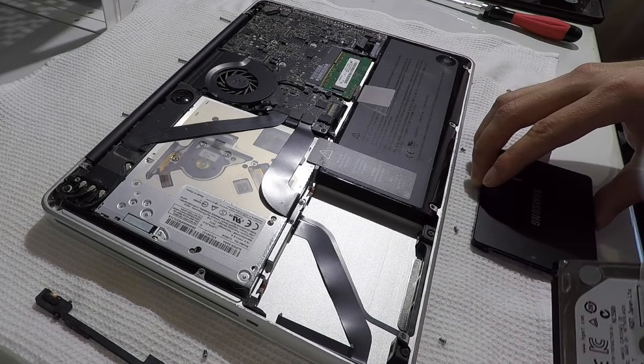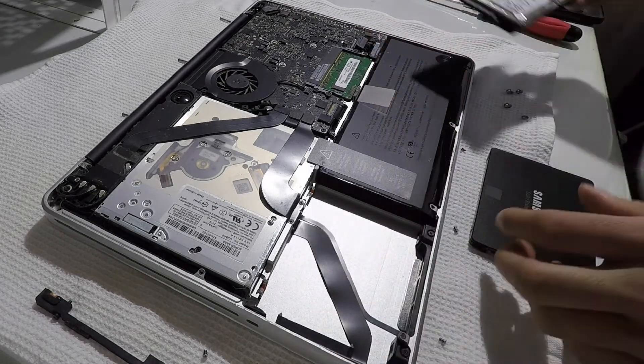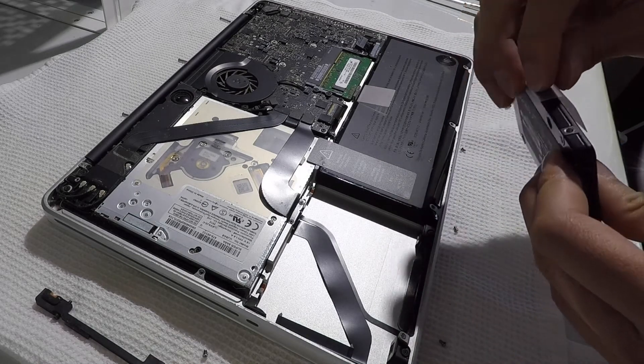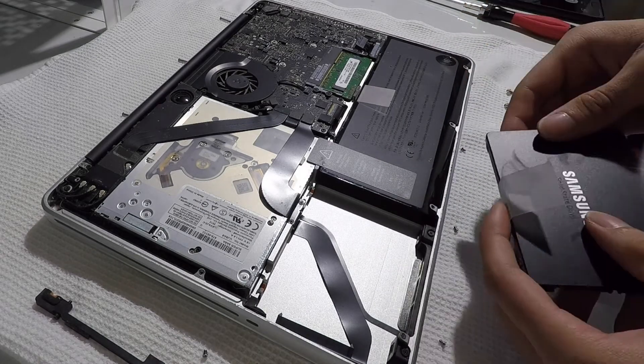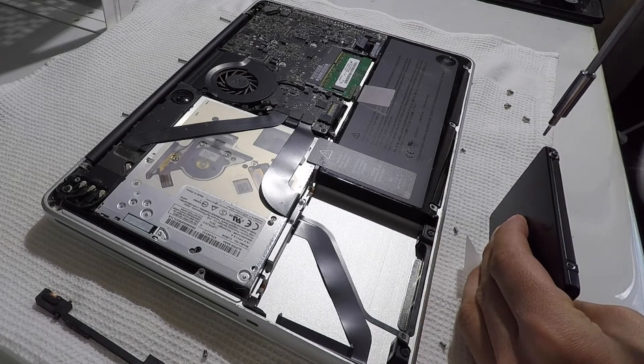It's a good idea to reuse the plastic pull tab and stick it onto the new SSD. This will make it easier to remove the SSD if you choose to upgrade in the future. As you see in this clip, I'm transferring the Torx screws into the new SSD.